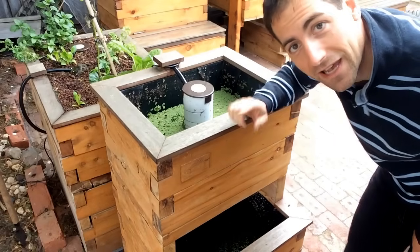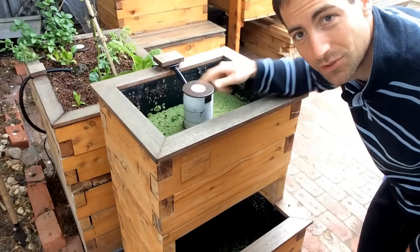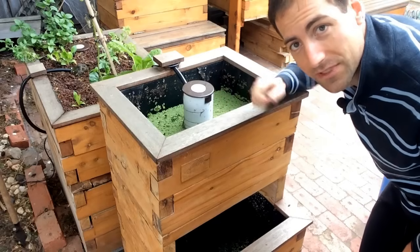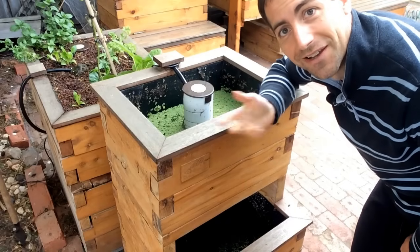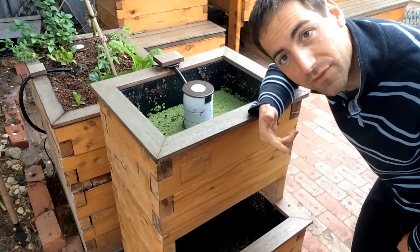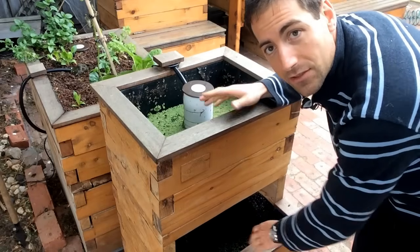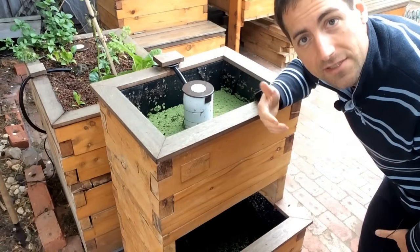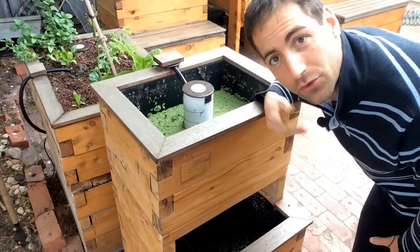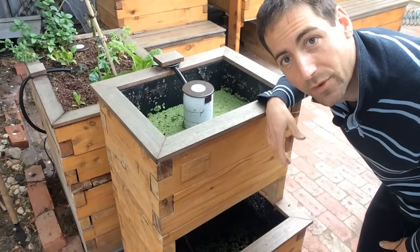So here we don't have any media — it's completely empty, only water. But as you can see it's all green, and the reason is because I put some duckweed, an aquatic plant, to feed my fish. These tanks — the fish tank and the grow bed that are normally demonstration tanks — I also use them to grow some duckweed for the silver perch.